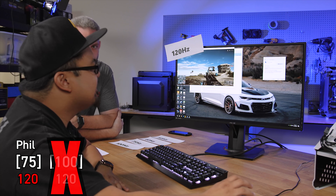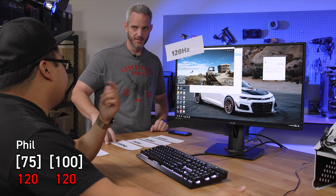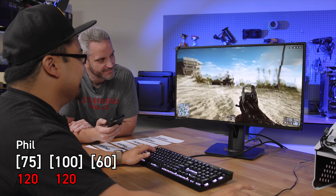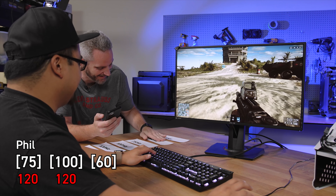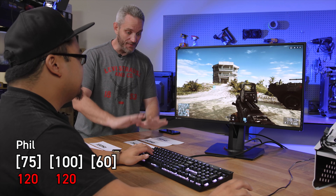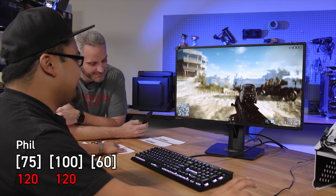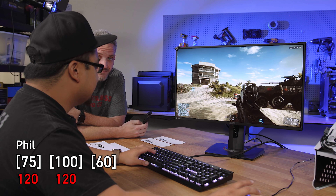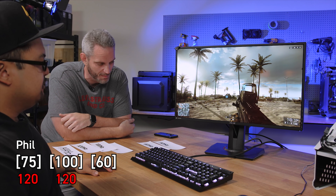Test two: Phil guesses 120 Hertz. The answer is 100. So he's getting closer. 100 to 120 is pretty hard to tell. Test three begins - this feels slow for sure. But is it actually slower? Is it 75? Because I already know that 75 feels faster than this, since that's what I got wrong last time. On the camera it's going to smooth it all to 30 and look the same to all of you, but in person it's going to be much, much different.